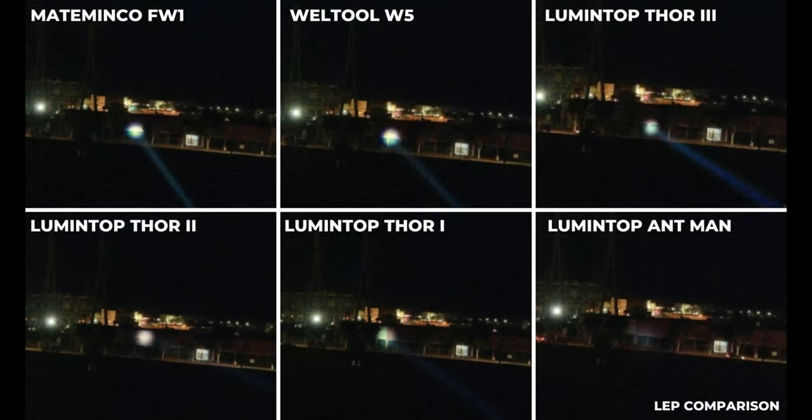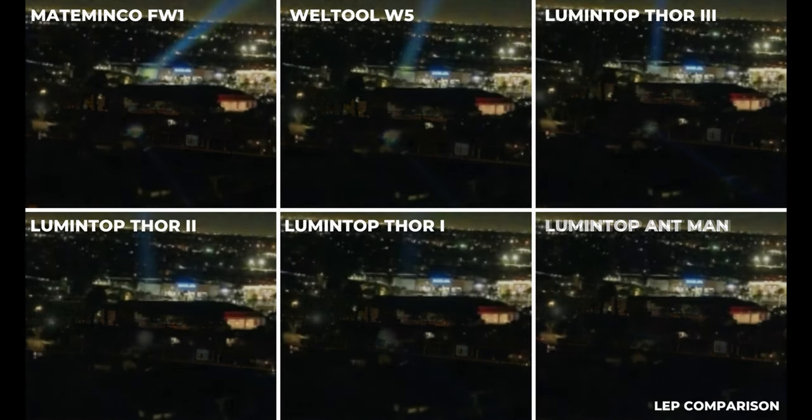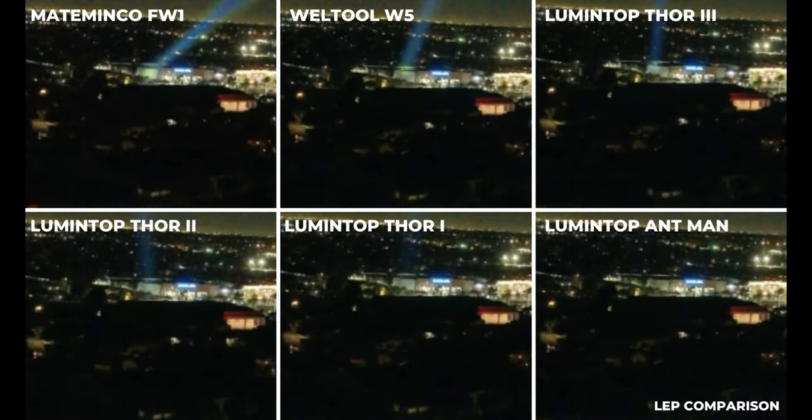Here's a quick look at how the beam shots compare side by side, pointed towards a storage building at about 150 meters away. Of the lights, the Ant-Man seems to have the widest beam, but the beam is much less intense compared to the others. The Thor 1 is the next widest beam, but they're all very close at this distance. Now the LEPs are pointed towards a building that's 600 meters away — we've exceeded the throw distance of the Ant-Man and are beginning to stretch the Thor 1. The Thor 2 and Thor 3 are still quite visible, but the Welto W5 and the Mate Minko FW1 are definitely excelling at this distance.